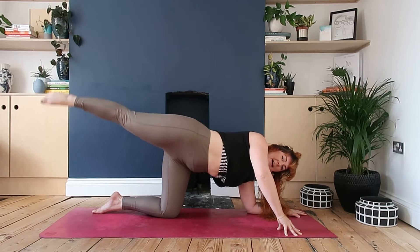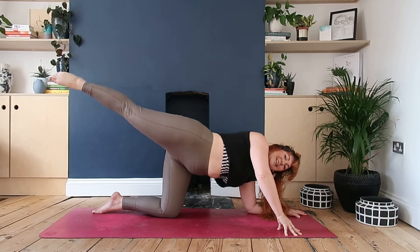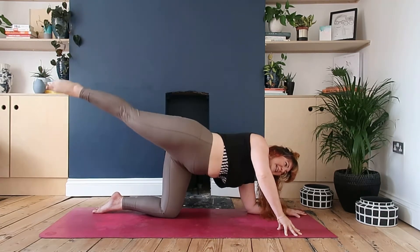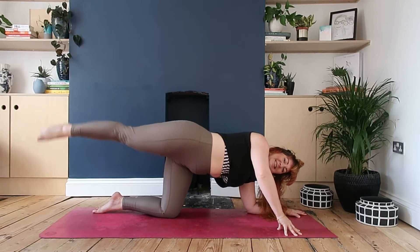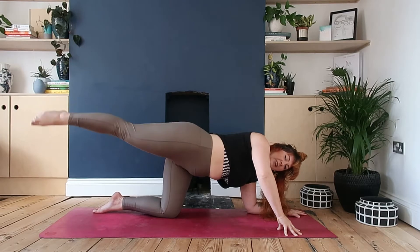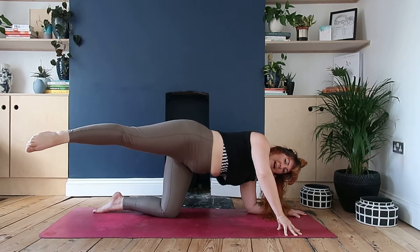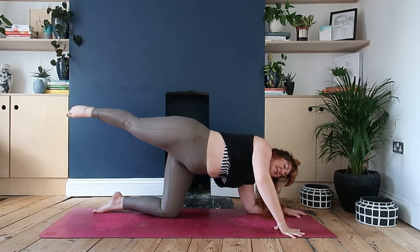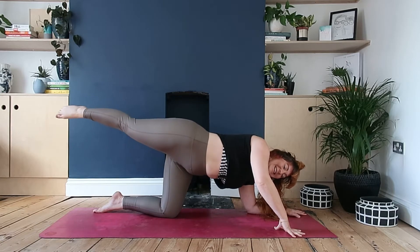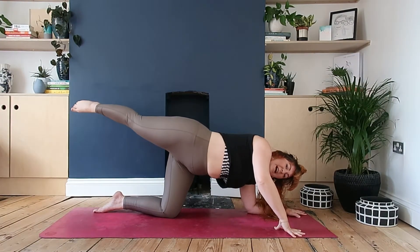Let's pick up the pace, going in and out for ten, nine, eight, seven, six, five, four, three, two, one. Extend the leg, point the toe, and we're gonna pulse that leg up and down. If you can, draw your lowest rib in and draw the belly in. We're gonna pulse for ten, nine, eight, seven, six, five, four, almost done, three, two, one. Trace the line towards the left corner of your mat, bring that foot back forward.